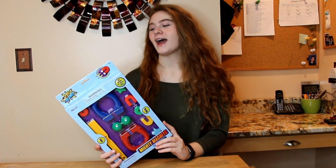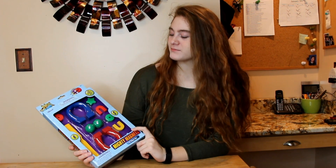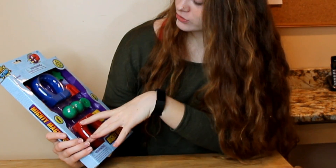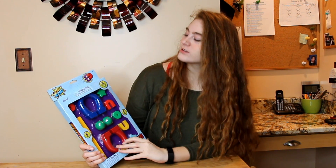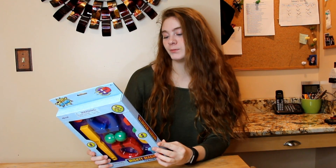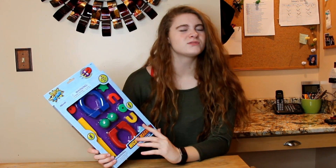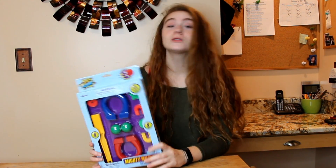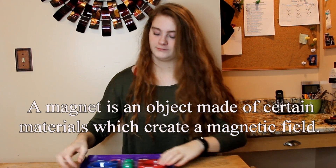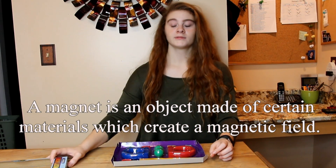Here we have Mighty Magnets by Toy Science. This is an 11-piece set with a lot of magnets. It's fun science for all ages — the package says six plus, but I think you could go down to about three plus if you have adult supervision. So let's open this thing up.